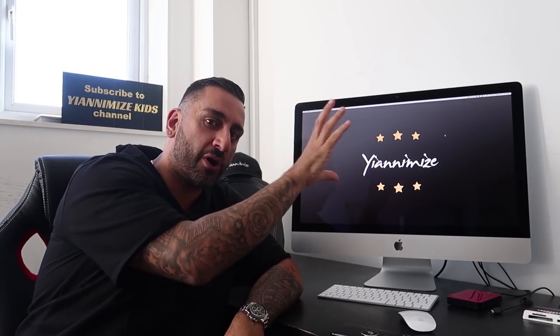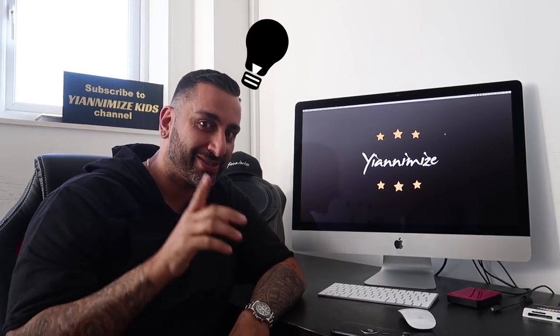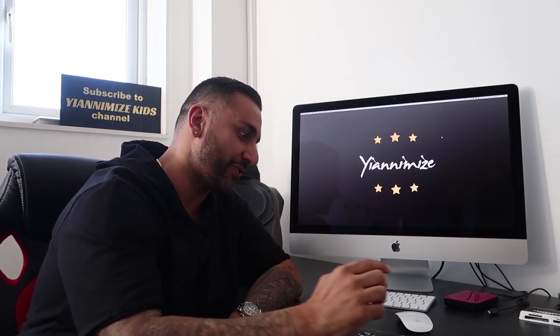Originally we were going to scrape all million subscribers' profile pictures and put them on my car, but that was virtually impossible to do. So a lot of you guys said why don't we just upload our profile picture to our website and you lot grab it from there. So that is what we've done and let me show you.